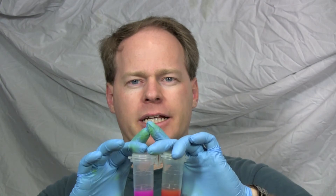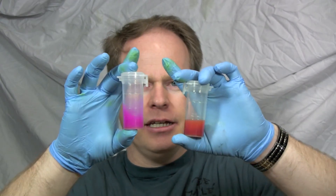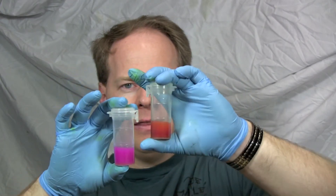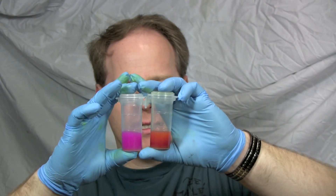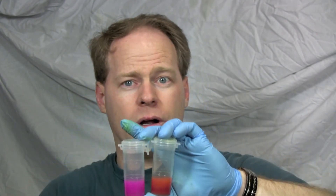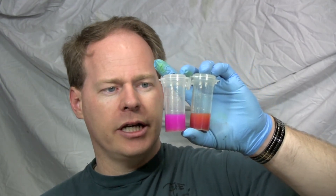I redid some titrations. This is phenolphthalein, and this is turmeric — much, much deeper, darker red than this light-colored pink. Both of these are okay to use to do titrations with.